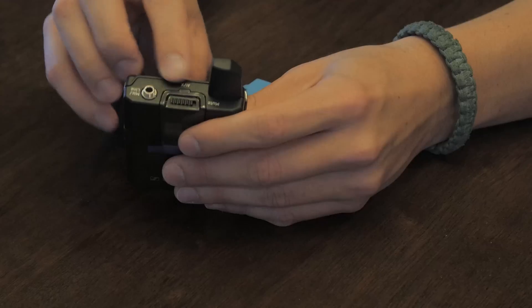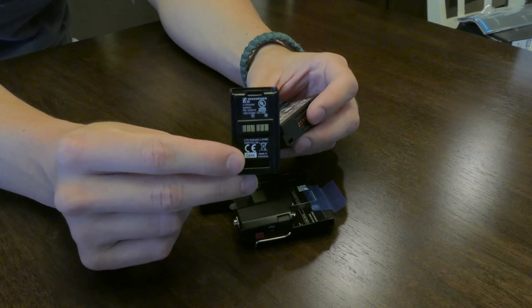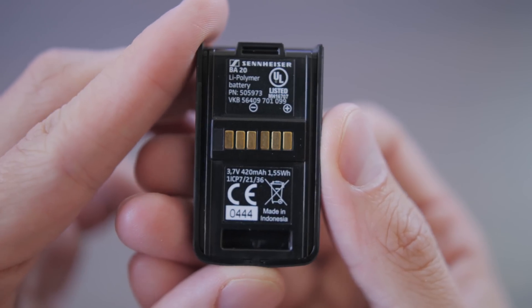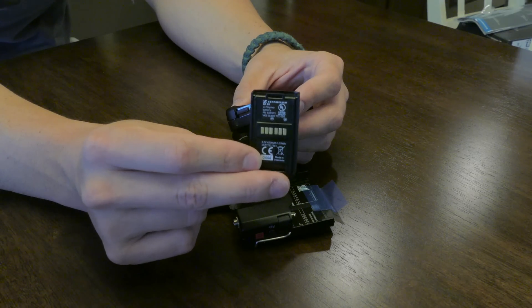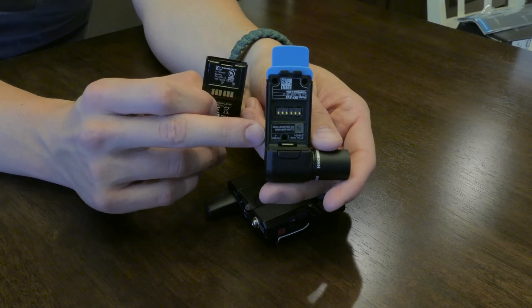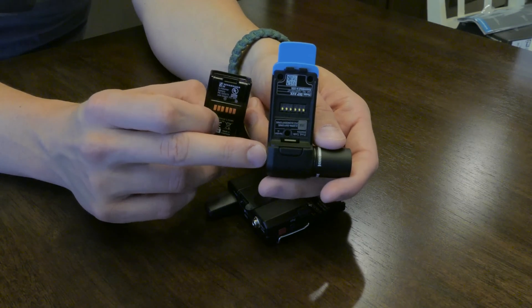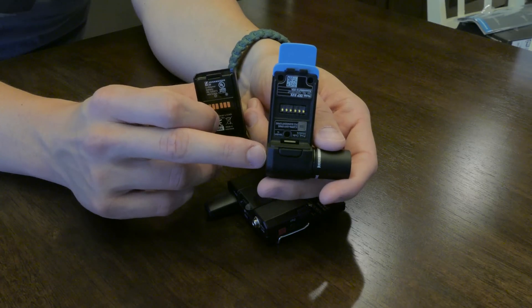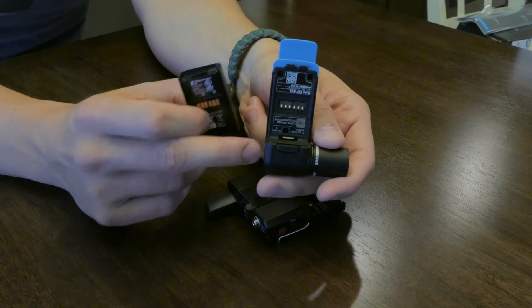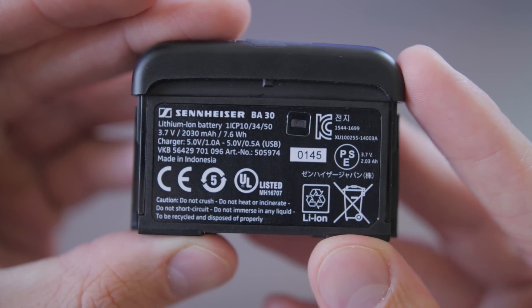It features a mute switch in addition to a pairing LED. Each module has a rechargeable battery system. The EKP has a 420 milliamp hour battery that Sennheiser claims will last around 4 to 5 hours. However, you can plug it into an AC adapter and run indefinitely, or into a battery pack for longer runtime. If you plug it into something providing 48-volt phantom power, it will power off that — it looks for phantom power automatically. So if 48-volt phantom power is being supplied, the receiver powers on, and when it's not, it powers off automatically. The SK body transmitter comes with a 2030 milliamp hour battery and Sennheiser claims it will get you around 11 hours of record time.